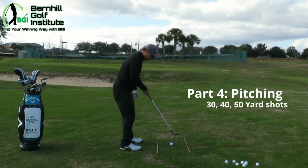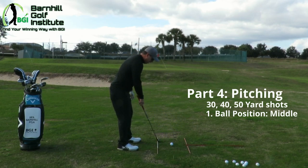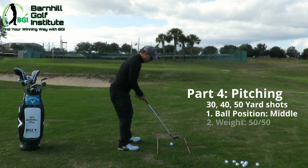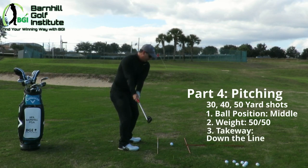First, I'm going to put the ball position in the middle, get in the stance, and we'll go through our GAP system — grip, aim, posture. Remember our checkpoint here. I've got clubs down here for alignment. That red flag is about 30 yards away. I'm going to start out 50-50, ball position in the middle, and I always want you to learn to go halfway back where this club is pointing at my belly.